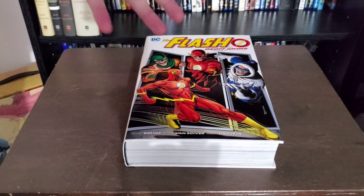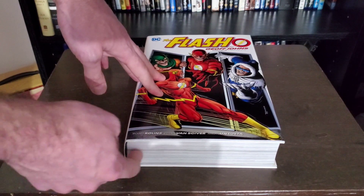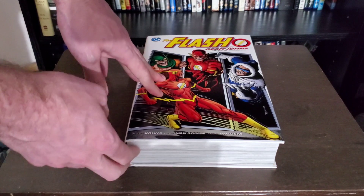It doesn't want to stay open, especially when you're at the beginning or the end of the books. Generally in the middle you're safe, but at that point you're also getting too much gutter loss because you're not getting an eye with your book.